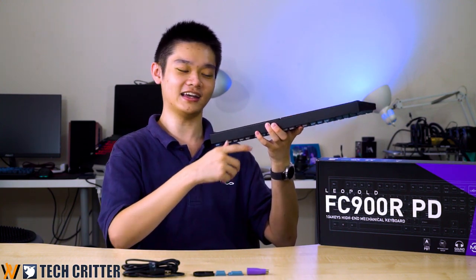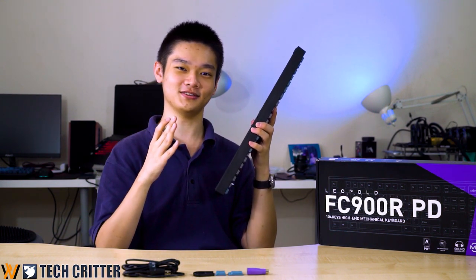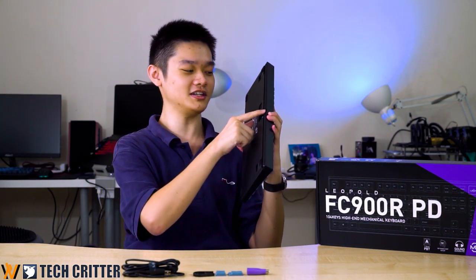Looking at the back of the keyboard, we can see there is a mini USB port at the bottom, which I don't know why they are still using. You should move everything to USB Type-C now.